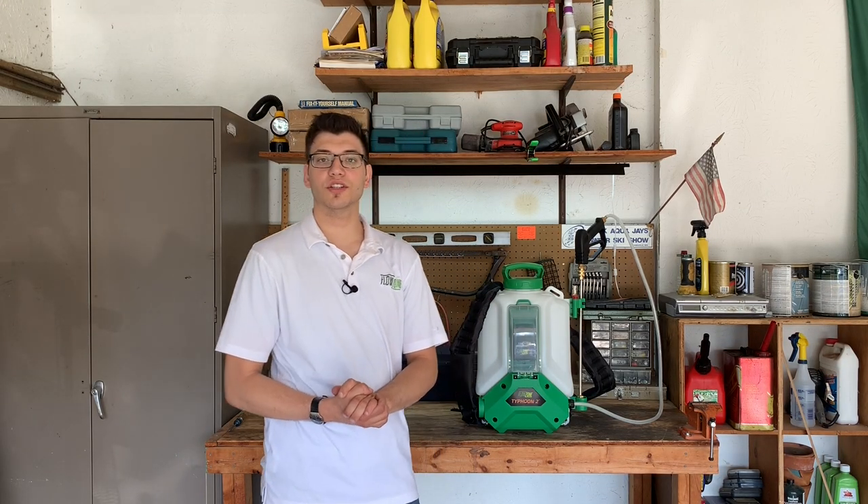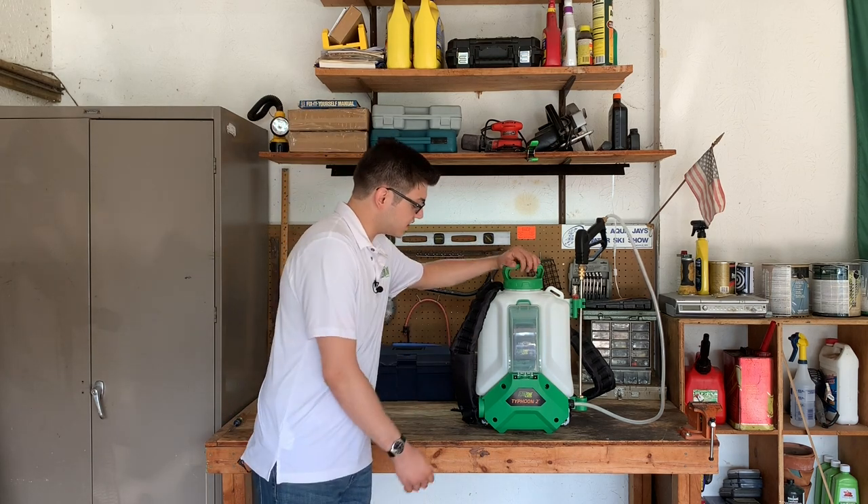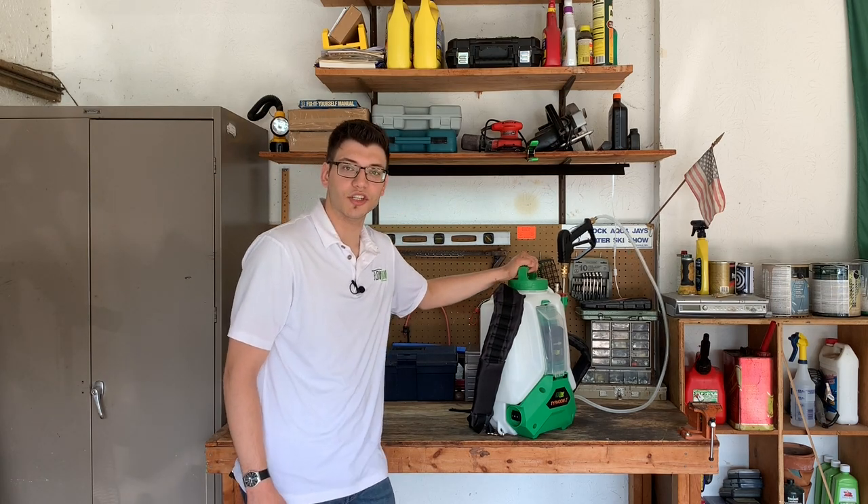Hi, my name is Ross, and you're watching the Flowzone instructional series. In this video, we'll be showing you how to replace the power switch on your Flowzone backpack sprayer. Let's get to it.